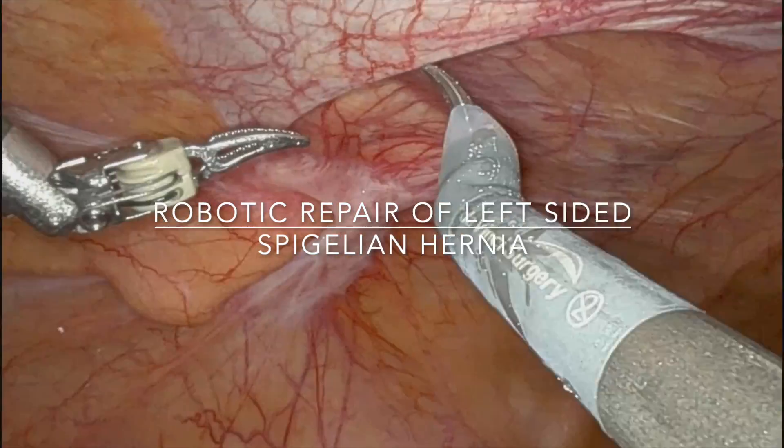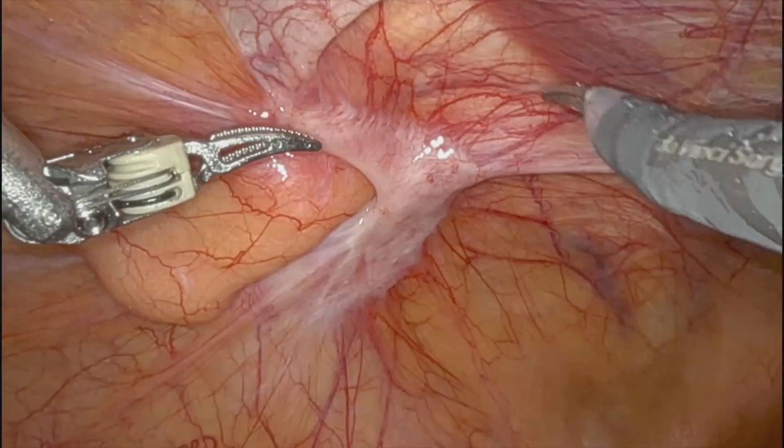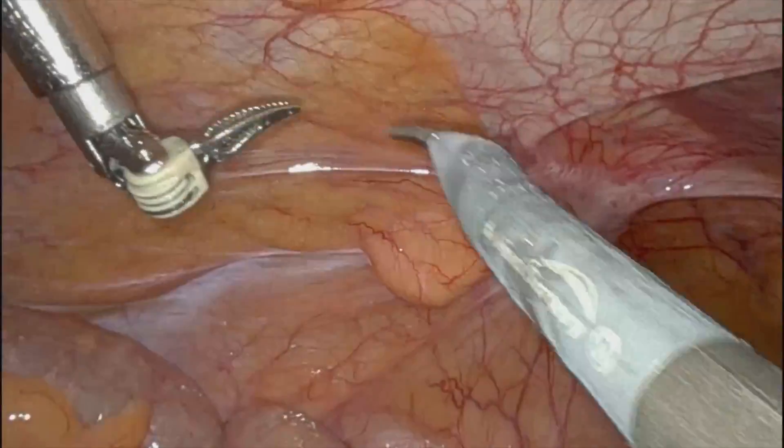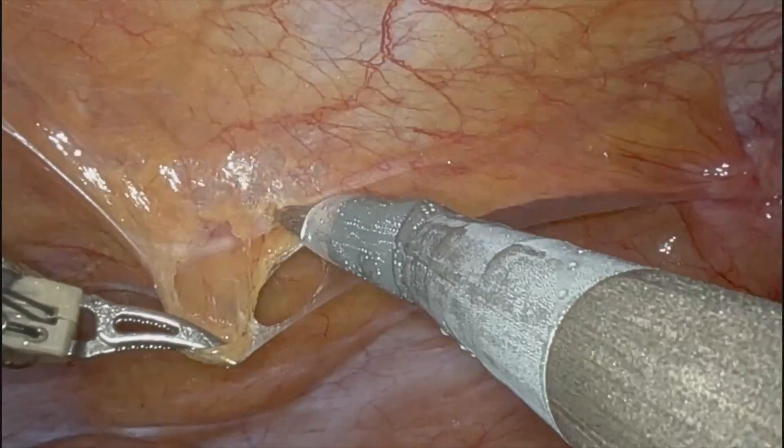This is a very active, healthy female who presented to my office in the elective outpatient setting with a spigelian hernia, as you can see there. Spigelian hernias — I treat them just like an inguinal.